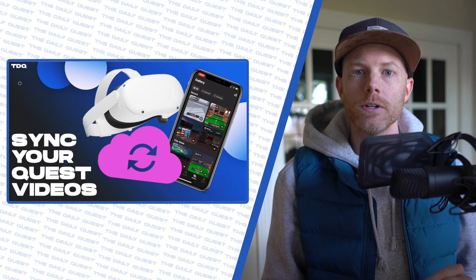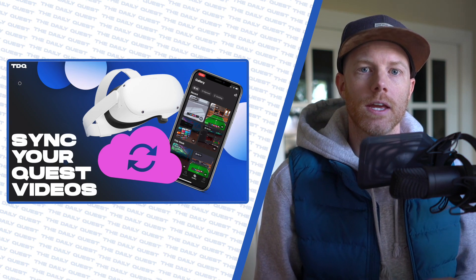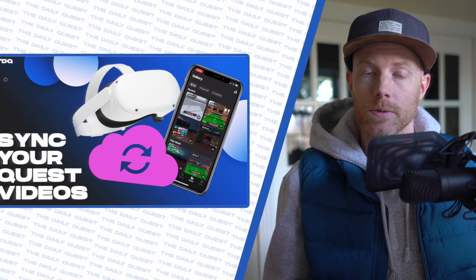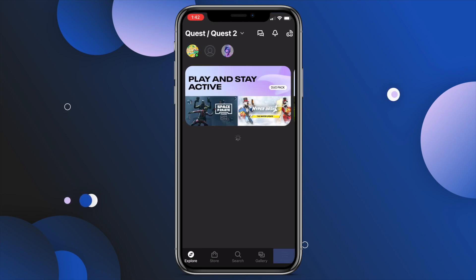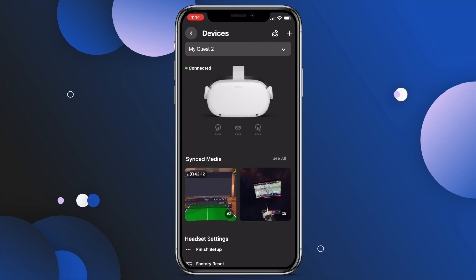First things first, if you are new to the Quest, make sure you have downloaded the Oculus app onto your phone and connected your headset to it. You'll need your Bluetooth live and it's best to be on the same Wi-Fi network as your Quest. To connect, you can check your connection inside the app by going to the menu burger on the bottom right, then hit Devices, then hit Connect.